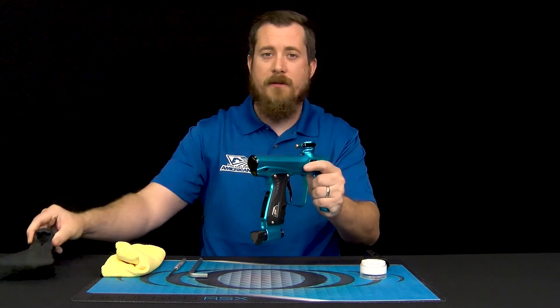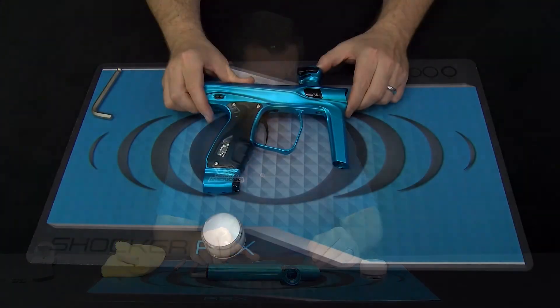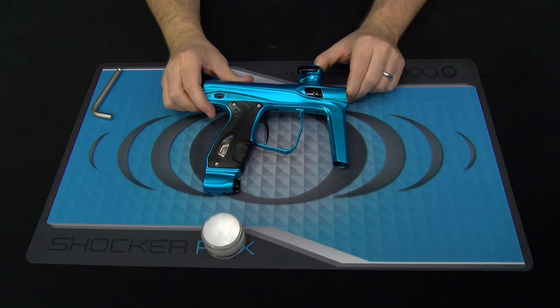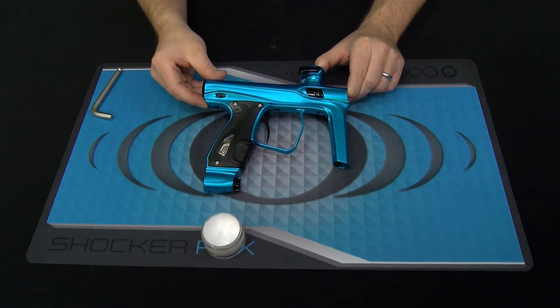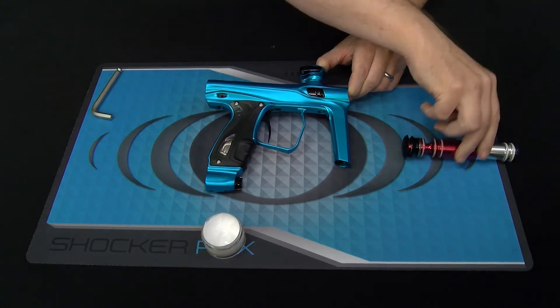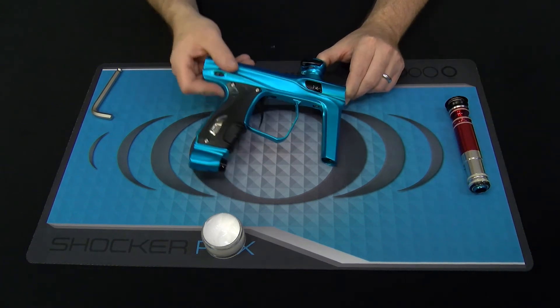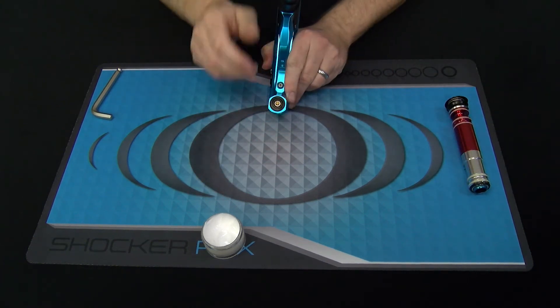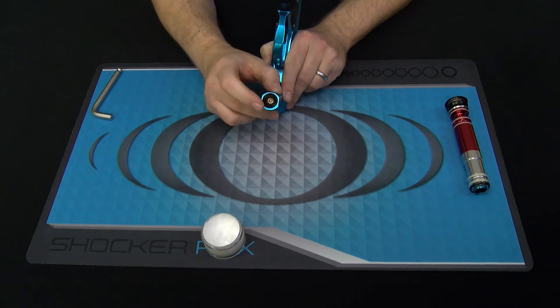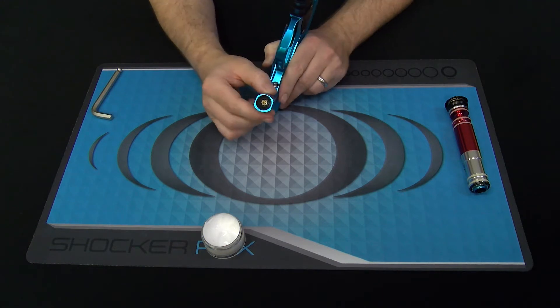Let's go ahead and start taking down the regulator and performing the service. To start the regulator service process, we want to make sure there's absolutely no air in the marker. We've removed the tank and ejected the bolt system to make sure there's no air anywhere in the system. To start removing our regulator components, we're going to access the base of the regulator and use the 5/16ths allen on the black anodized aluminum face that you see here.